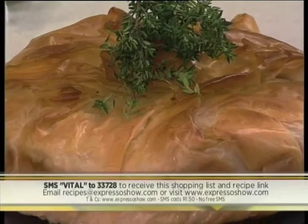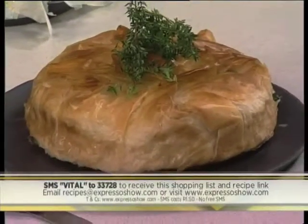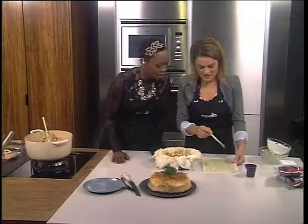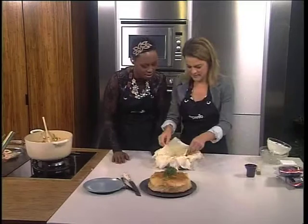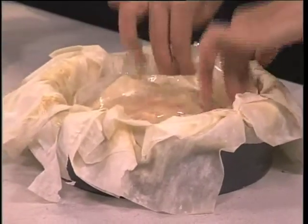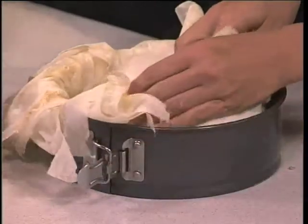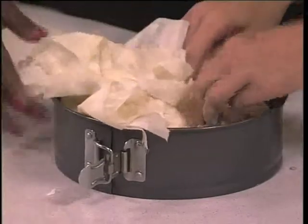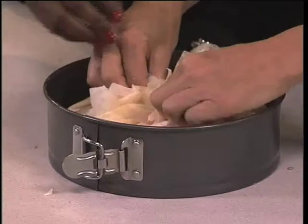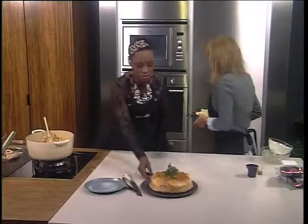Our keyword is VITAL — VITAL to 33728 — and you can recreate this at home, with lovely pictures on our Expresso Facebook page. I've just painted a little bit of oil on the phyllo pastry, you tuck it in and fold it over. This goes into the preheated oven, you just press it down like that, and then we have our finished product.